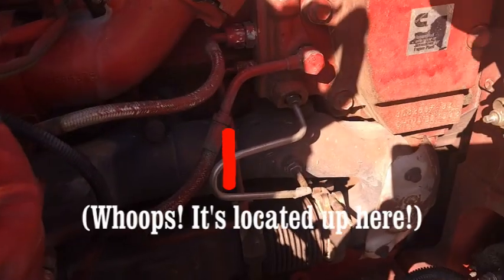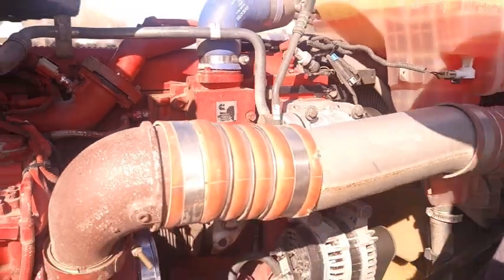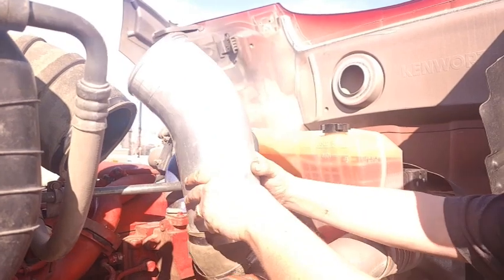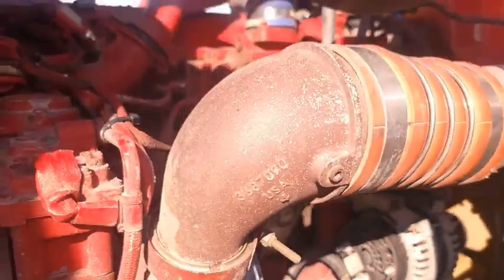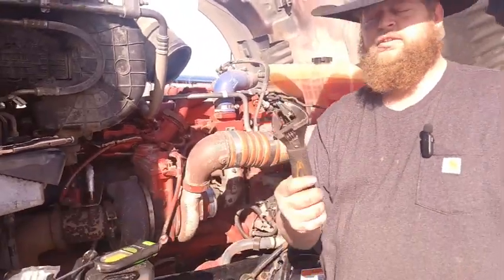What goes right there is the exhaust pressure sensor — that went bad on us. So in order to get that uncovered, there's a little pipe that runs from the filter to your turbo inlet right here. You have to take that out — it's just hose clamps. Everybody knows how to operate a hose clamp.